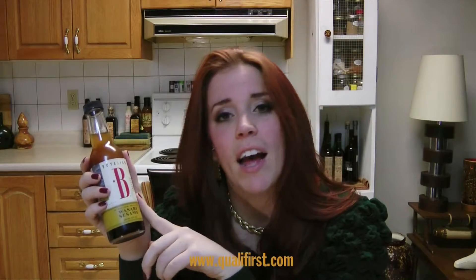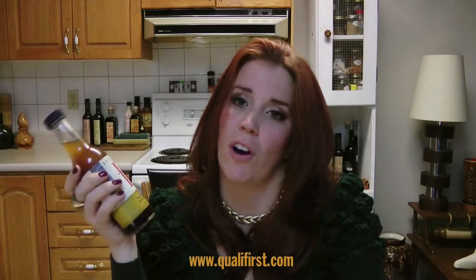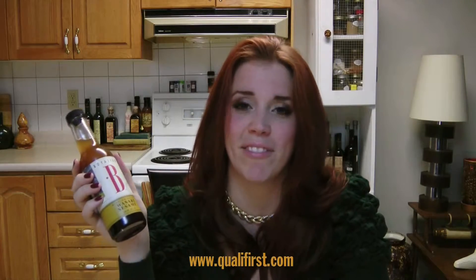You can get this at Qualifirst at www.qualifirst.com. Check it out — I think you'll really like it. Thanks.